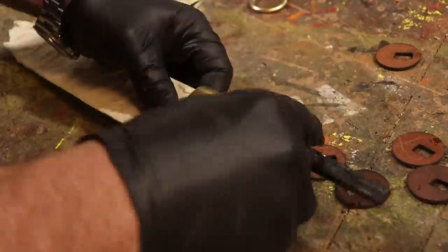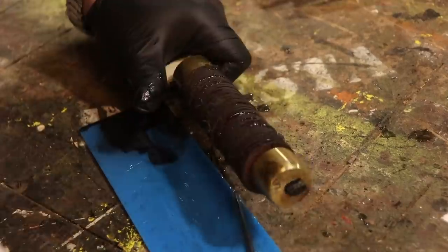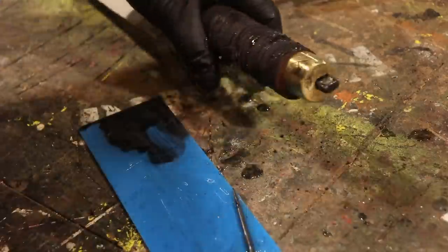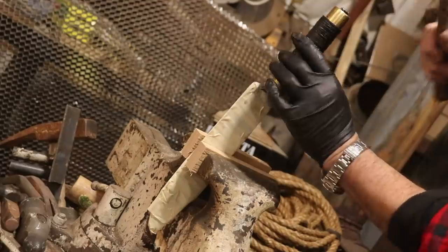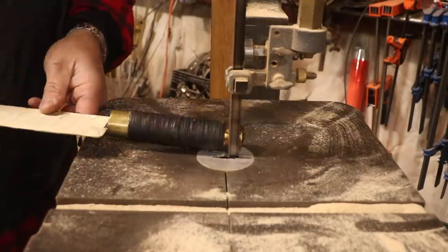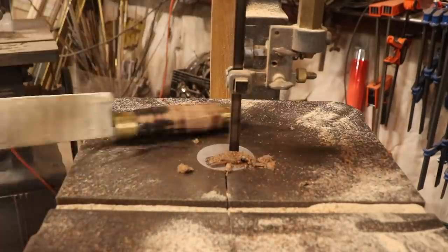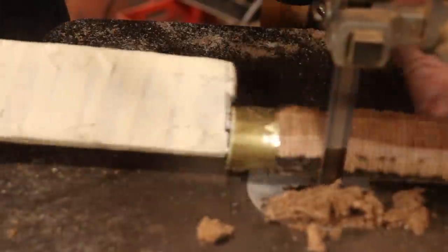Here you see me using just regular five minute epoxy, just mixing it up and getting it into any negative gaps, any open spaces, and also beside each one of those layers of leather. It was just a random size oversized and I knew that I could shape it. I'm shaping that on the bandsaw between those two brass knuckles — just lofting it, you might say.